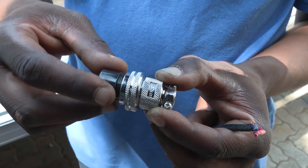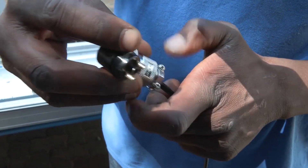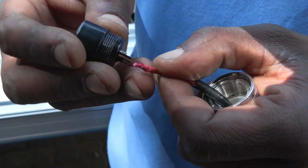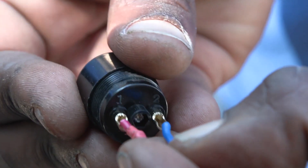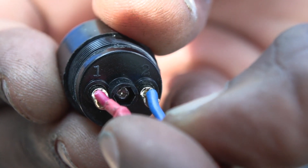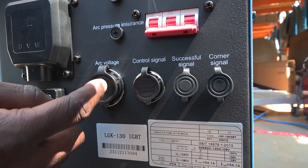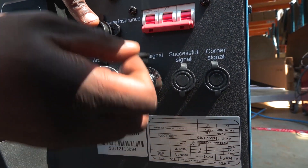The arc voltage cable is sensitive to polarity. So when you connect it, on number one you connect the red positive cable, and on number two you connect the blue negative cable. Your cables may come as blue or brown — brown is positive. The arc voltage comes here, and the control signal is connected here.